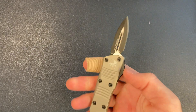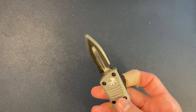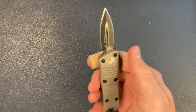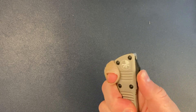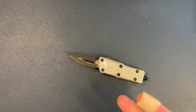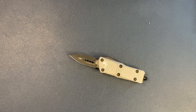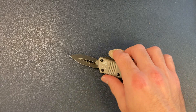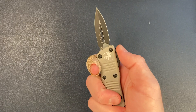It does come in other versions — there is a single-edge, and I think they have a stonewashed single-edge as well. These are not that easy to find. If you look hard enough you can find them, but Microtech only does what seems like a few production runs of the Mini Troodon a year, so they are not the easiest knife to find.